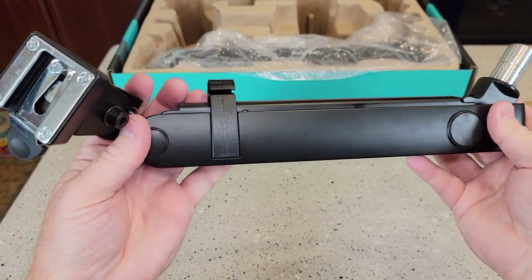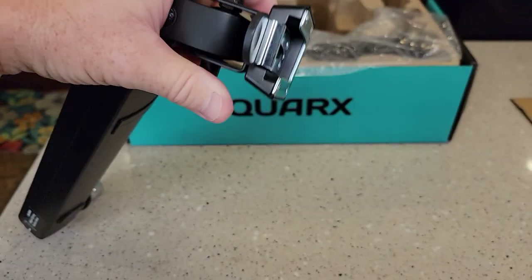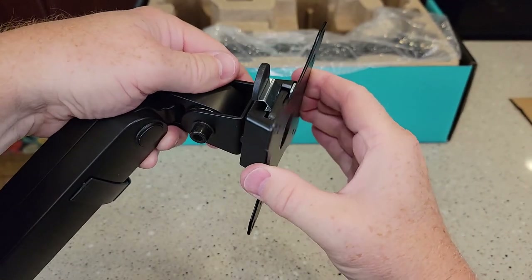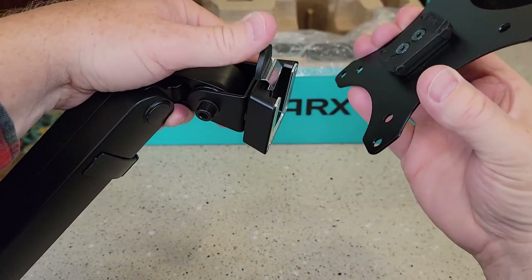So it comes with two of these arms. These look really nice. I really like the quick disconnect — you're going to put your monitor in, and that feels very solid. Then to release your monitor, it's just a quick disconnect.